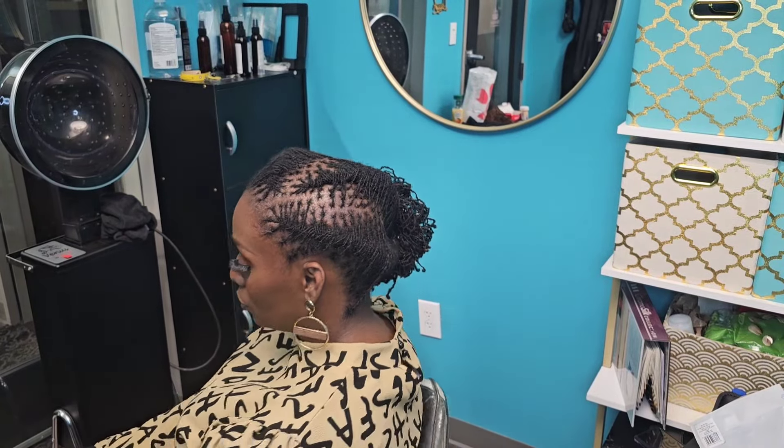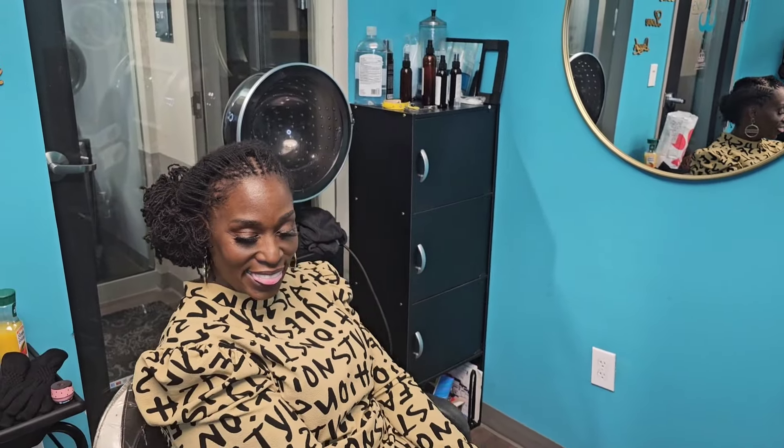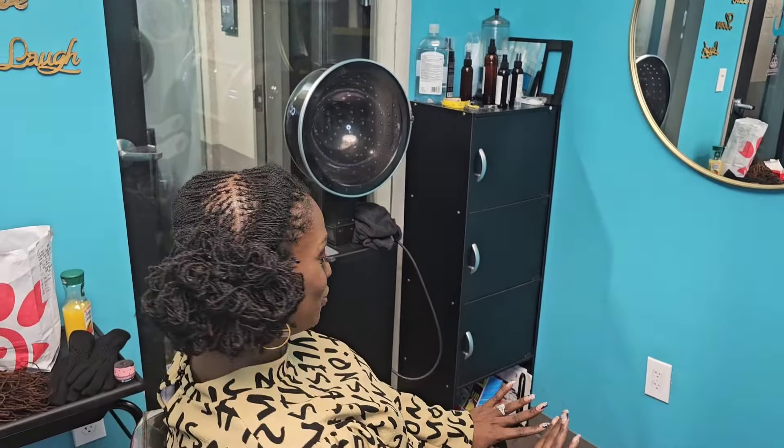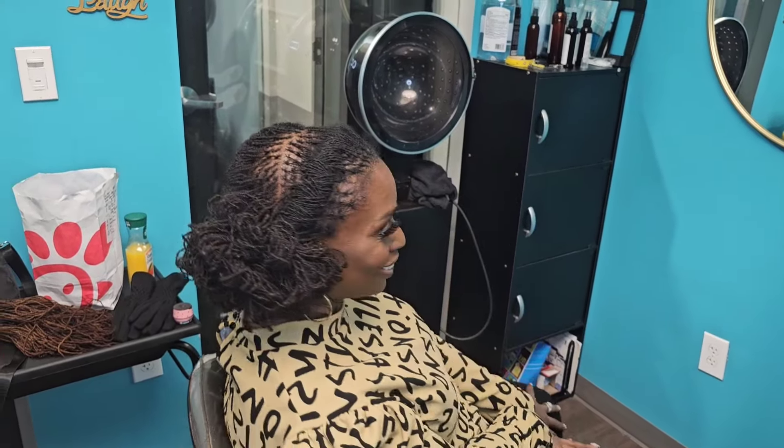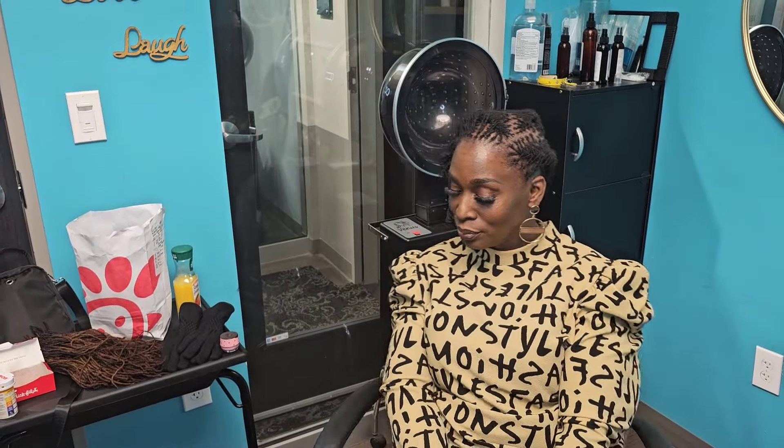Look how beautiful that looks — I love it, she loved it. If you have any questions, let me know. Feel free to share this video with other people who are looking for amazing lock styles. Share, like, comment, subscribe if you haven't subscribed yet. And I'm going to have some closeup shots coming up so you guys can see the finished look. Thanks for watching!